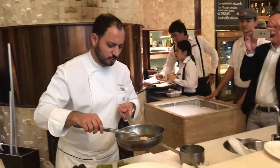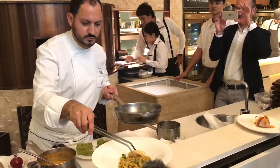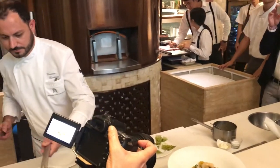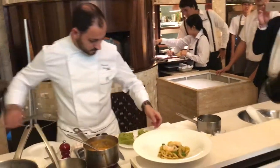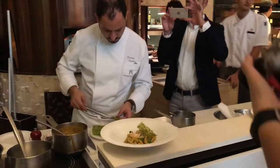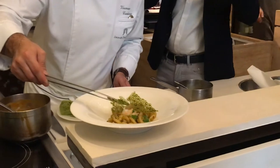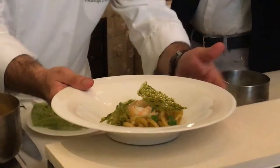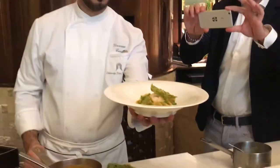Not overcooked — only just syrupy. Enjoy! Thank you.